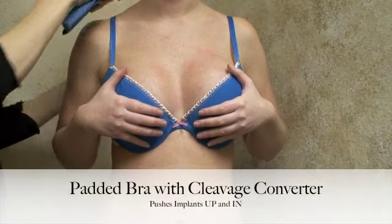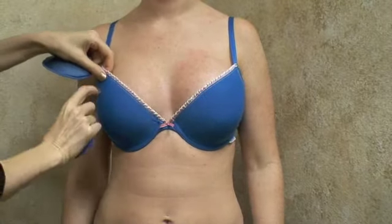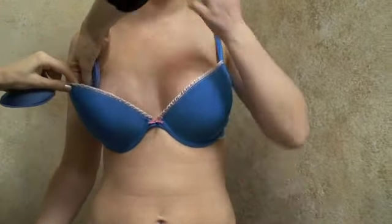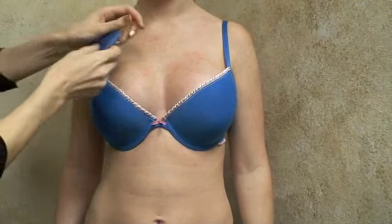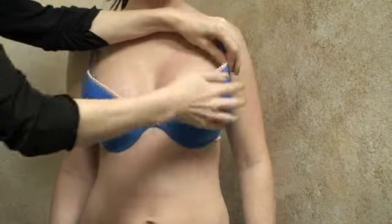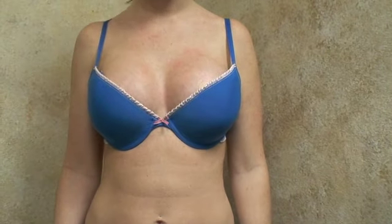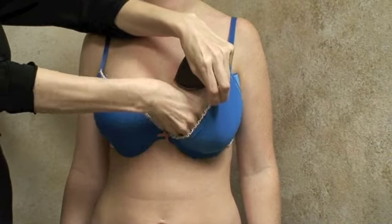When the implants are set wider apart, sometimes a padded bra with additional padding support is required to optimize cleavage. Simply get additional padding and place it on the sides of the bra to help push the implants in closer together, as well as having padded support underneath the breast to push the implants up.